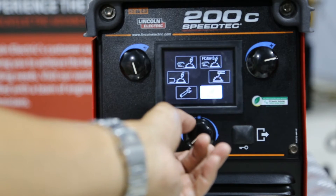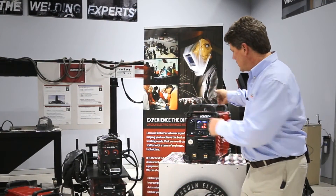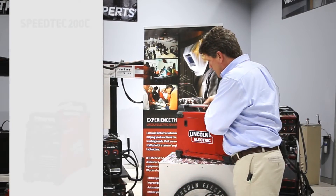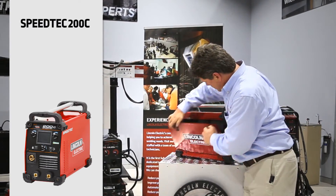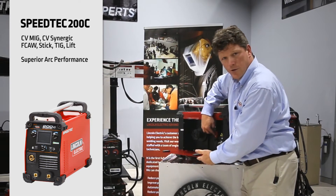This machine has a full two-year warranty on it. It comes standard with 10-pound spools, five kilo spool, and has excellent heavy-duty drive rolls.